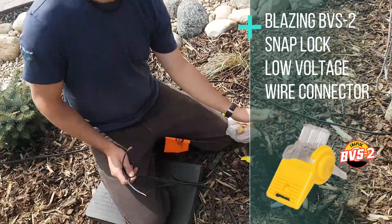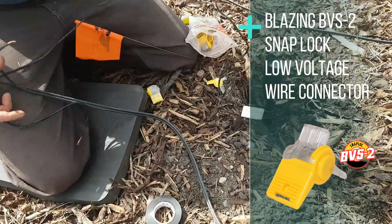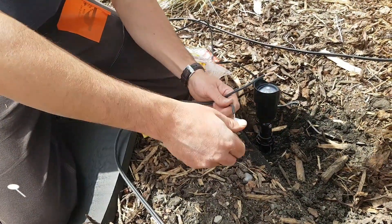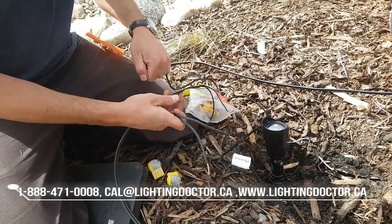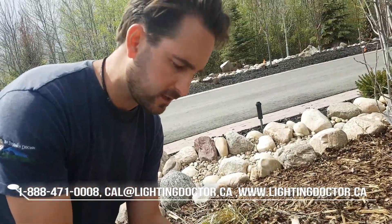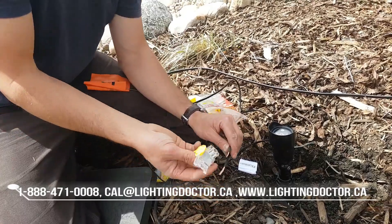Here, I've got my wire going to the transformer, and this is the last light on our line, so I'm not going to have to keep this wire going anywhere. I'm only going to have two wires going into this connection — the two wires from the fixture and my two wires coming in from my 12-2 cable. You can still use these connectors, you just have less ports filled.